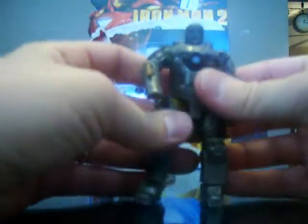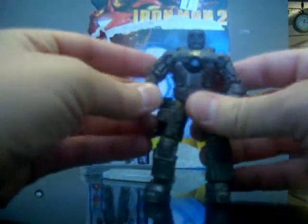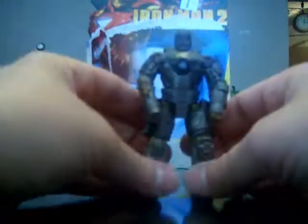So that's the Mark 1 armor for the Iron Man 2 movie figures. It's a great looking figure — if you're buying any of them, this should be one of your first picks because he looks really really good. I look forward to getting more of them. My plan is to have all of them, so my wife is probably going to love that. And there you go — that's the Mark 1 armor.